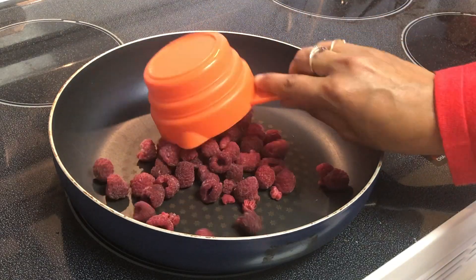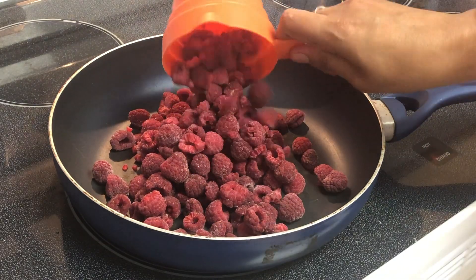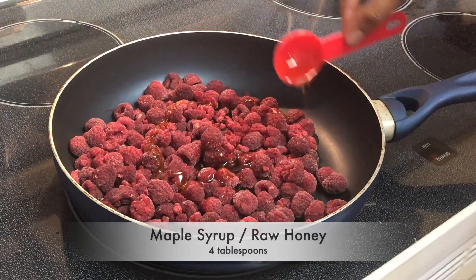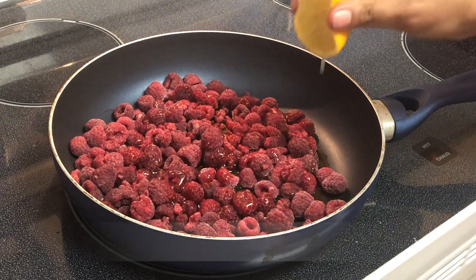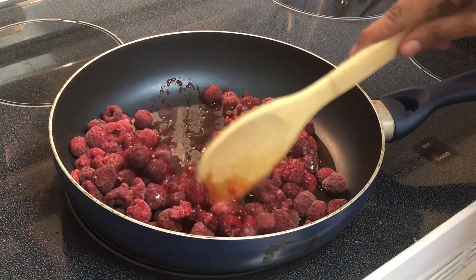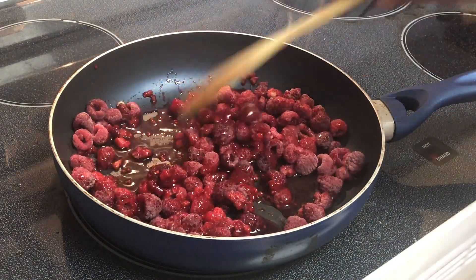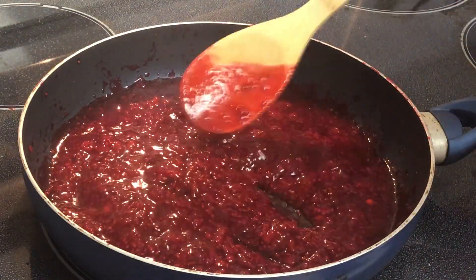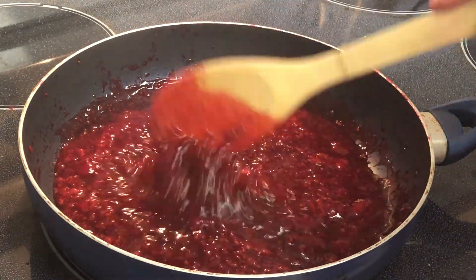Next, we'll prepare the sauce. To a heated skillet on a medium flame, I'm going to add 2 and a half cups of fresh or frozen raspberries. To this, I'm going to add 4 tablespoons of maple syrup — you can also use raw honey if you have that at hand. Then I'm going to squeeze in the juice of half a lemon. I'm going to mix them together and cook them, stirring frequently until the mixture comes to a simmer. Then I'm going to turn the heat to medium-high and cook for about 4-5 minutes until the sauce has thickened nicely.